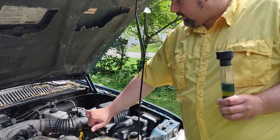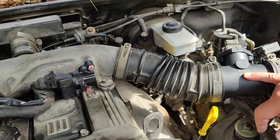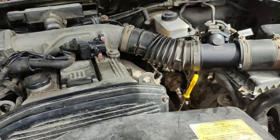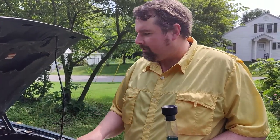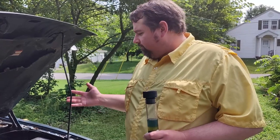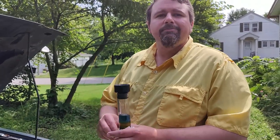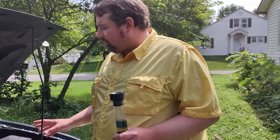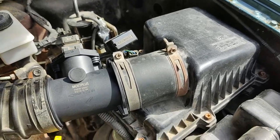This new mass airflow sensor has made it run a whole lot better. It's still not real happy at idle, but that may be because I cannot get an idle control valve that's truly for this thing. They're all listed as being for it but none are original equipment, and the original one died. So no matter what I do, the idle is going to be a little off.